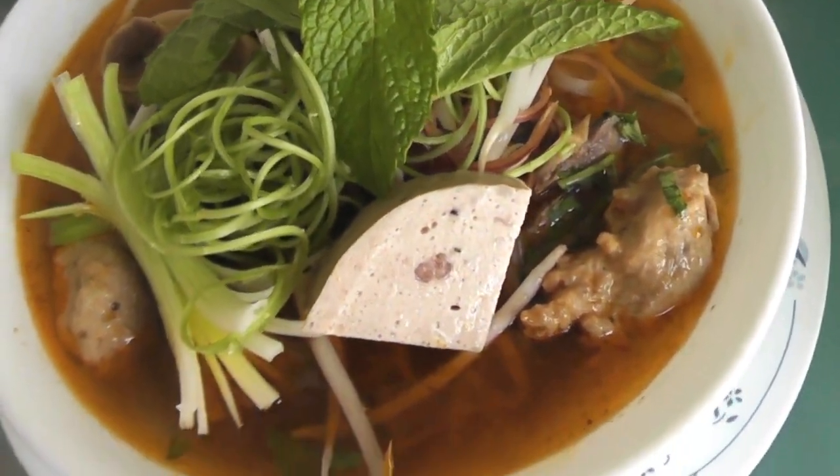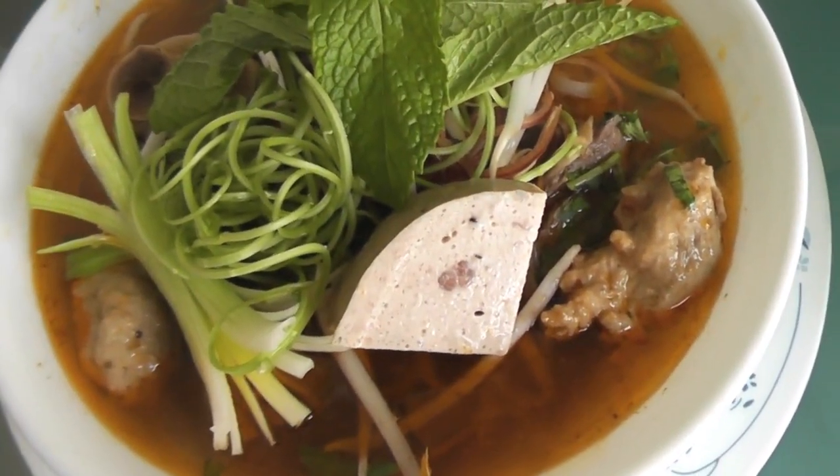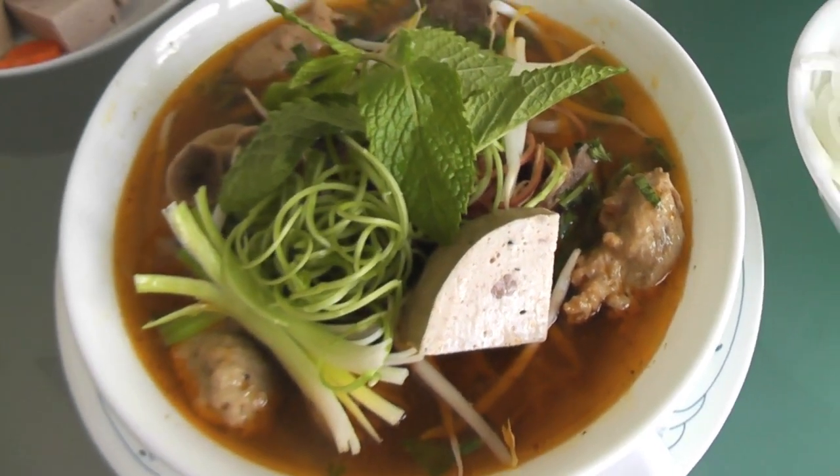Hi guys, this is Vietnamese spicy beef noodle soup. It's very delicious. Come to my kitchen, I'll show you how to do it step by step.